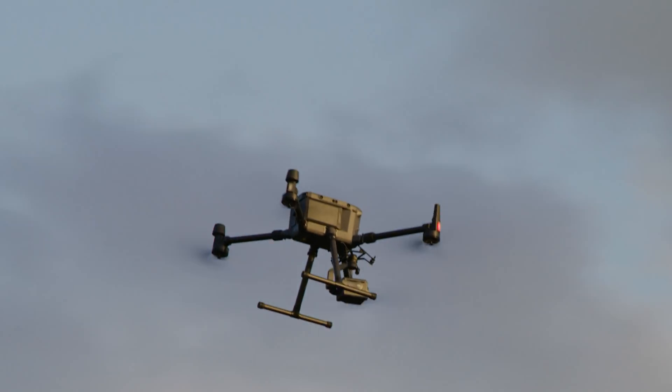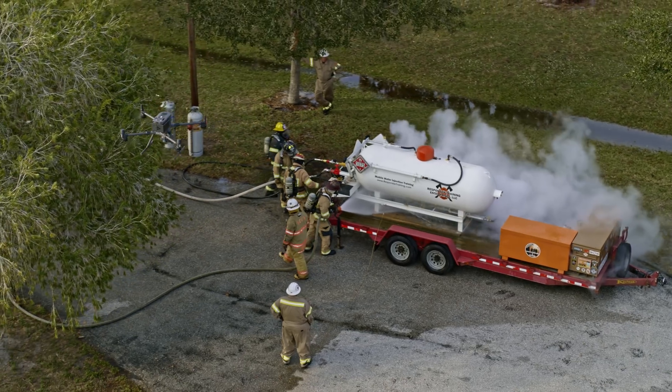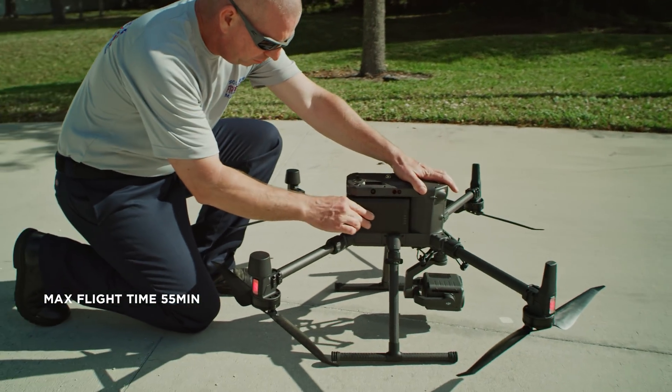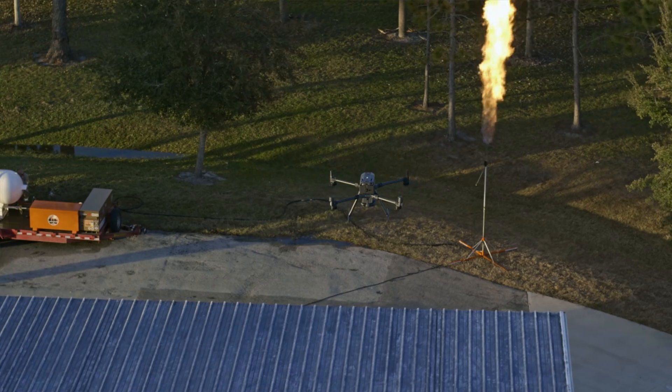With the drone you can also get around much faster than waiting for someone to gear up and get decontamination established, and we can now have eyes on that scene in real time. At 50 minutes flight time it's also got more juice than any other drone we've used before. Using the new laser rangefinder we can measure the area and set the zones with a bird's-eye view.